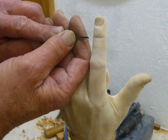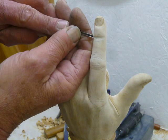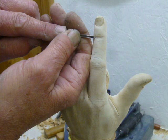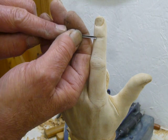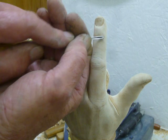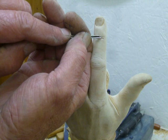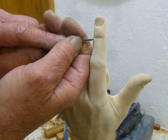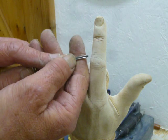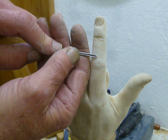The wrinkles are very similar to those on the face — they're not continuous creases, they tend to be small creases all joined together. I'm using a very small v-tool to put the major ones in. There are some pretty deep ones around the main joint.